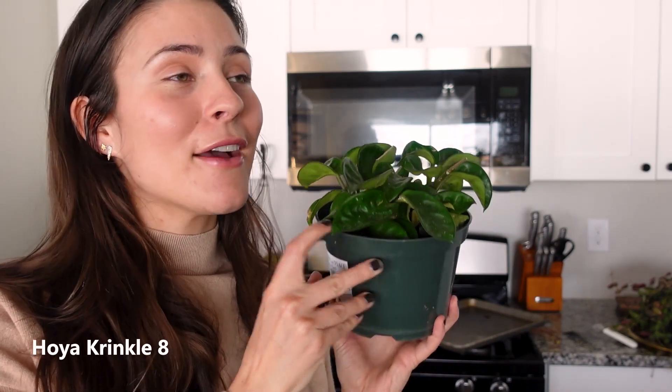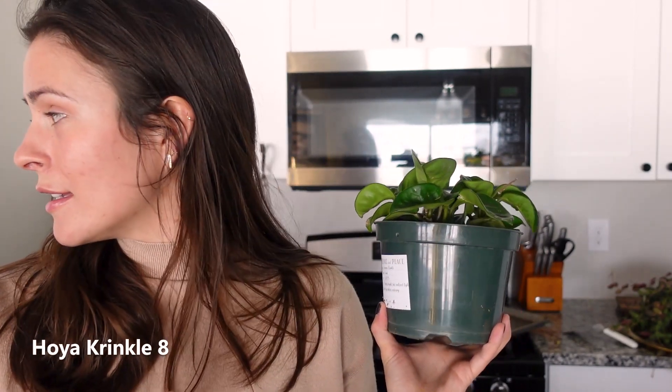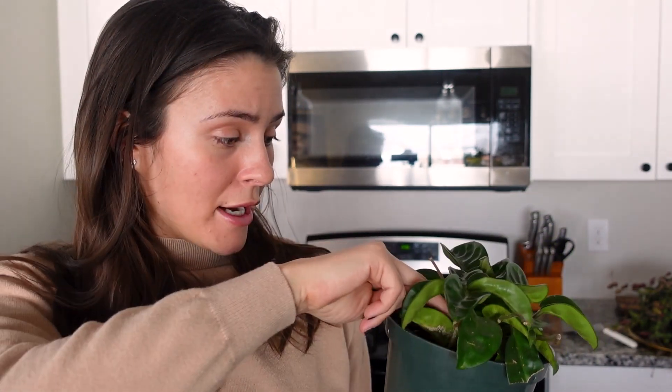This one is Hoya Crinkle 8, which is the variety I have struggled with the most out of anything ever. I've killed three of these — this is my fourth. I think I might have just killed this one by overwatering, and I think that's the issue I keep having with it. I water it just as I do my Hoya Compacta, and it dies. The leaves get mushy and fall off like this.